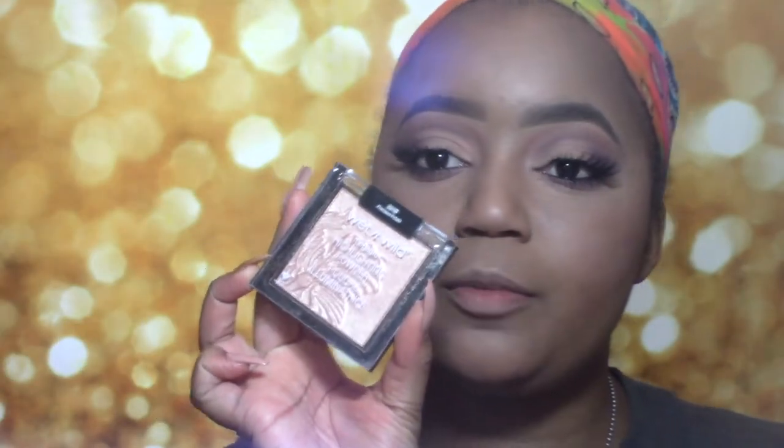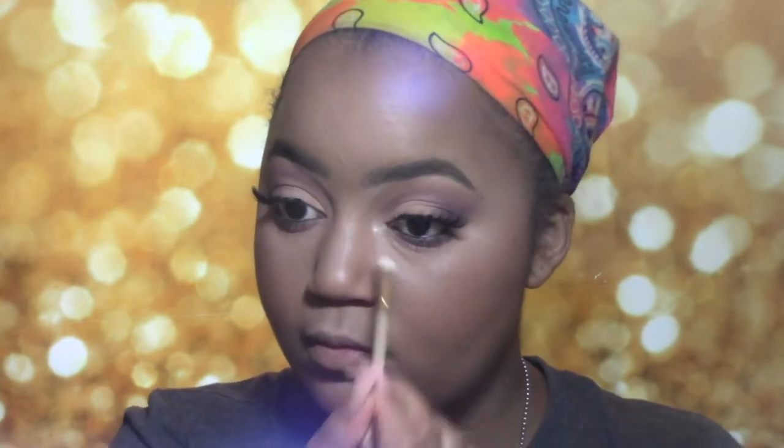I'm going to do my liner and lashes off-camera really quick and then we're going to come back and do highlight and lip. I'm back with liner and lashes — it literally made this whole look. Next we're going to do highlighter. I'm going to use a new fond favorite of mine — it's the Wet n Wild Mega Glow Highlighter Powders in the shade Precious Petals. This is popping. First I'm going to apply it to my inner tear ducts, then my brow bone, then on the cheeks. I'm going to spray my Morphe E61 brush with some rose water. Like, that is crazy — this shit is $4.